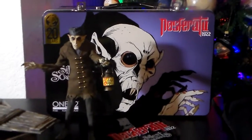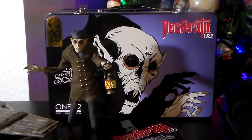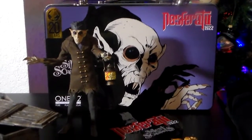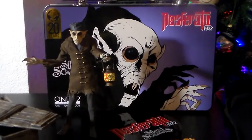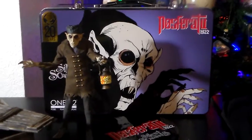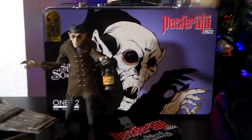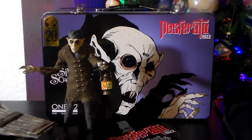What's going on my fellow monster loving weirdos? Tonight I'm shooting a quick video of my Mezco Nosferatu bundle. I pre-ordered this way back at the beginning of summer and it finally just arrived.